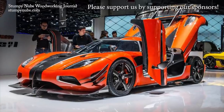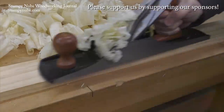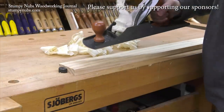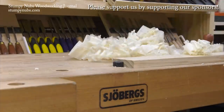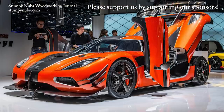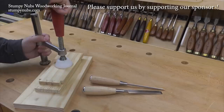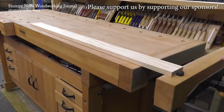This is a Koenigsegg, Sweden's finest sports car. This is a Joburgs, Sweden's finest workbench. There are things for people who appreciate quality and high performance, something they can pass down to their grandkids' grandkids. You can't afford this, but this will cost you less than a good cabinet saw. Check out what Joburgs has to offer at the link below this video.